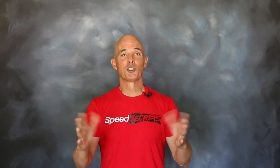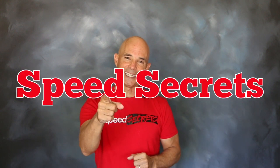I'm Richard Holdner. That's all the time I have. I want to thank the guys at Comp Cams. Join me next time on Speed Secrets.